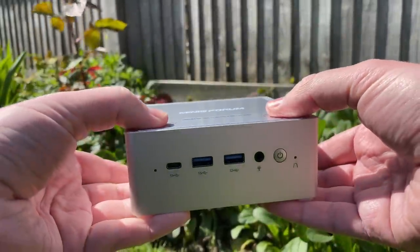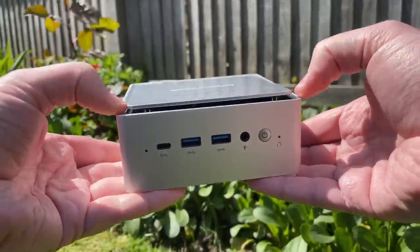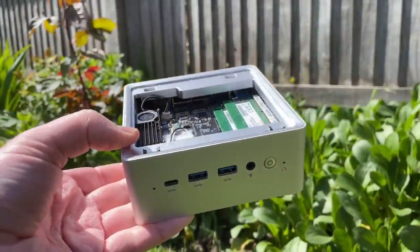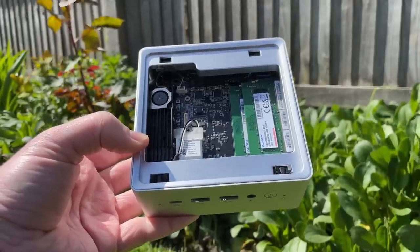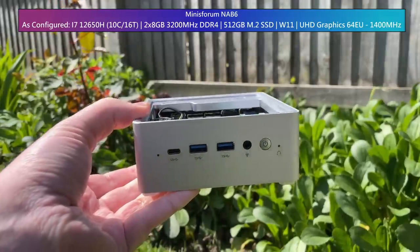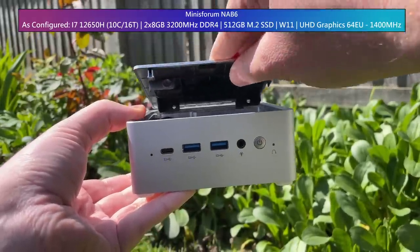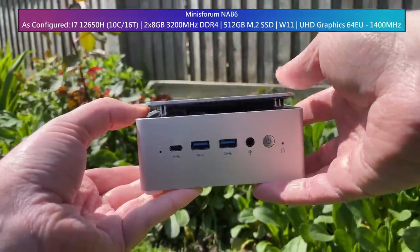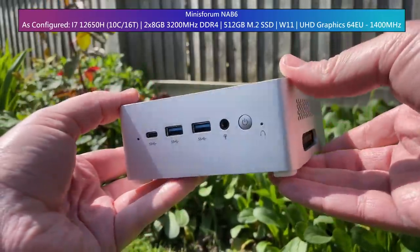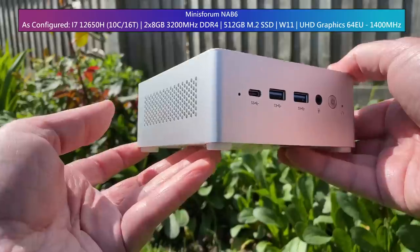I thought I'd broken it when I took it out of the box, but it turns out the top just pops off like this and gives you access to the storage and DDR4. This one is configured with 16 gigs of 3200MHz memory and 512 gigs of storage space. Other options include 32 gigs of RAM and a 1TB SSD, and you can even order it bare bones if you want to.